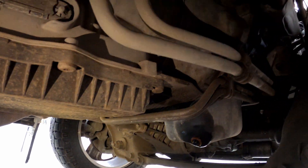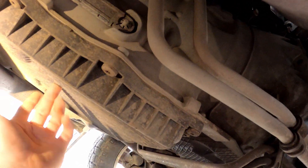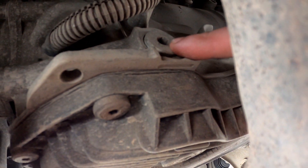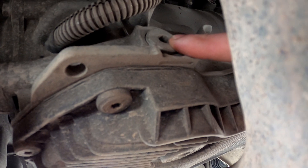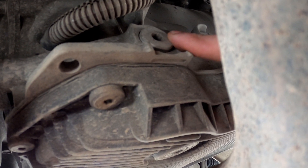We're up under the transmission here — this is indeed the transmission pan. Your filter is actually housed in here as well. And right here is the 8mm plug which you want to remove to check your transmission level.